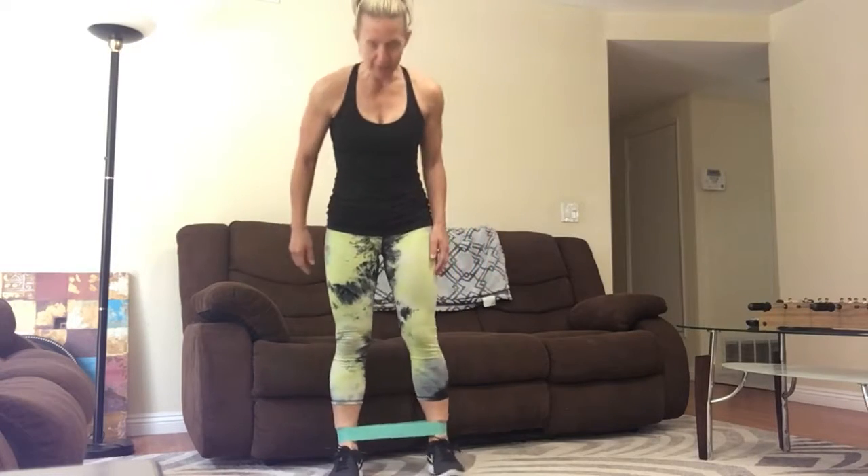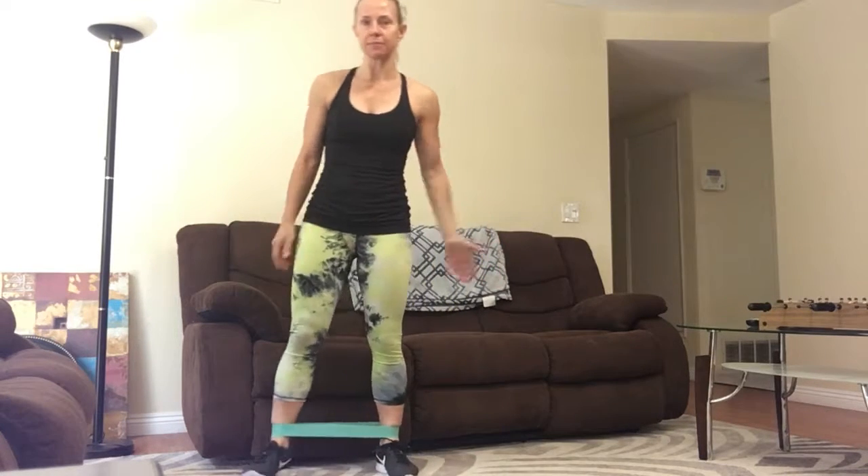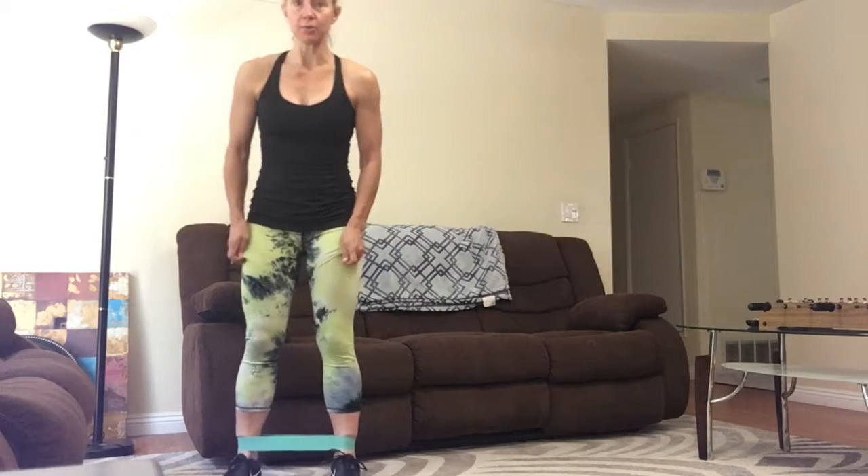I have a resistance band around my ankles. They're going to be different thicknesses and different strengths, so just start with something light to medium. You don't want to go super heavy on this move.